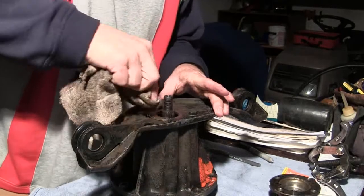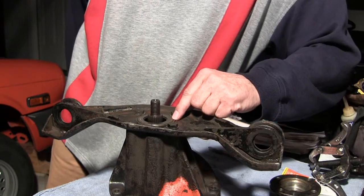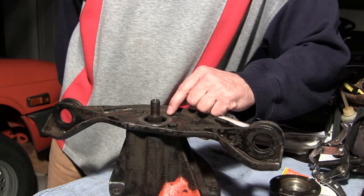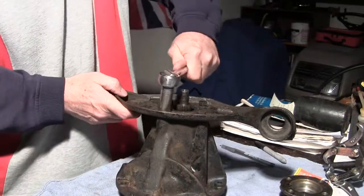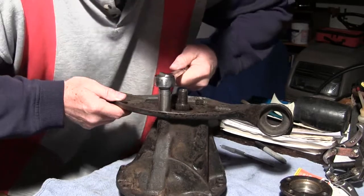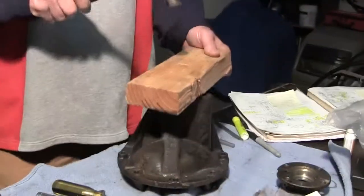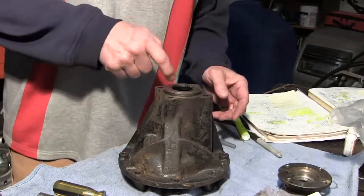This is a retainer seal — part number 2310 dash 1371 dash 14. Right in the book here is to take a hardwood block and a mallet and drive it out carefully. It's moving. There it is — here's the seal.